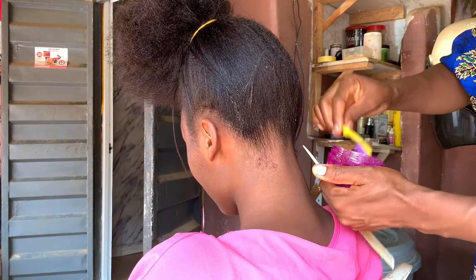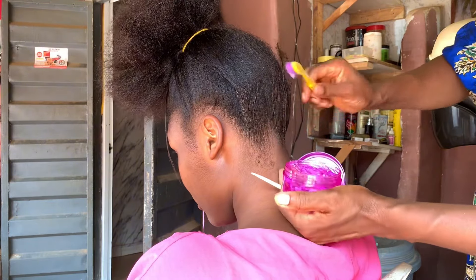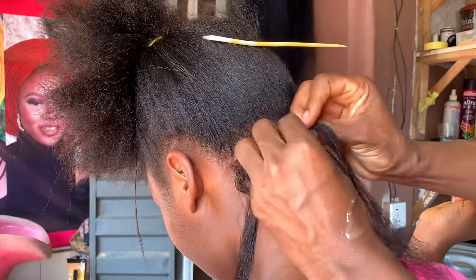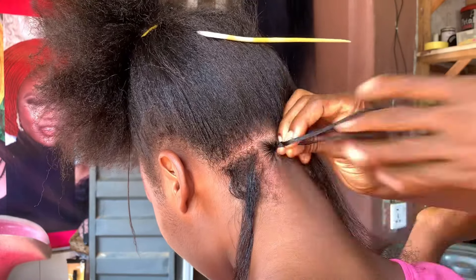For this style we'll be using two packs of Expression medium size. We're using two packs and we're going to be cutting each into two equal halves, so that the braids will be a little bit long. When knotless braids are long, that's when they're really beautiful.